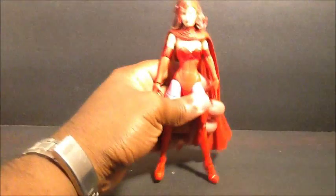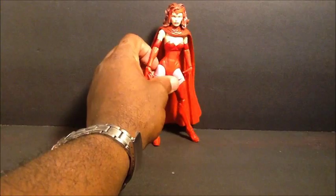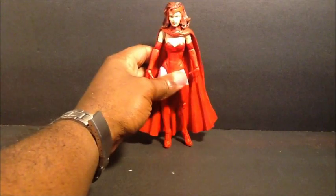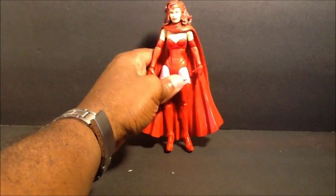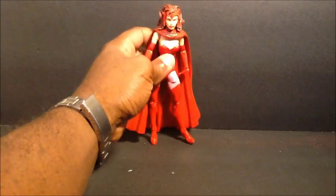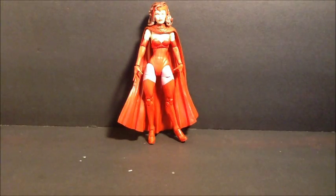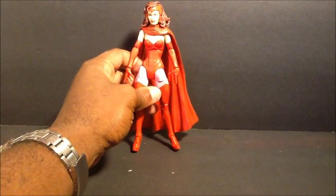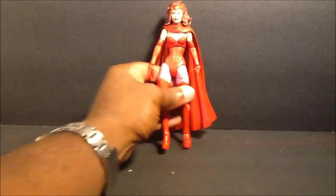But like I said I still really like her. Wanda is probably not in my top 20 Marvel heroes but probably in my top 10 female characters - maybe 15, she's around there. Hope you guys liked this video, hit the like button and subscribe, stick around for some photos of her, and until next time - peace out.